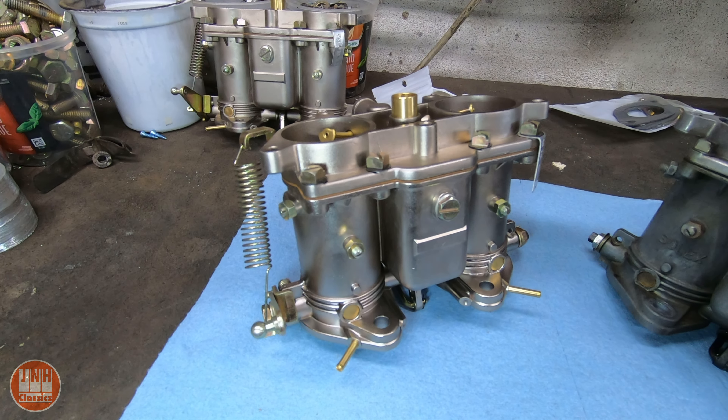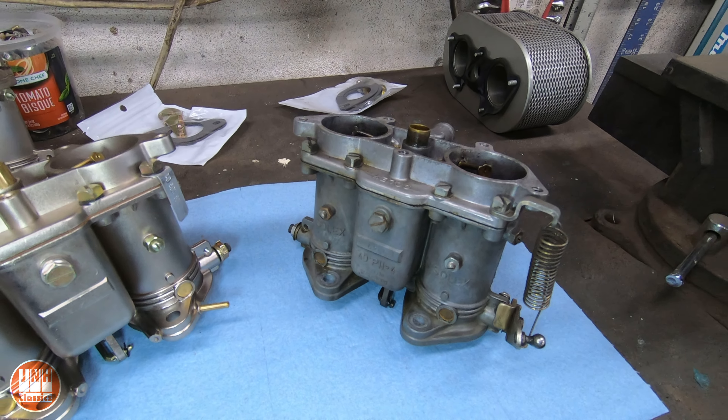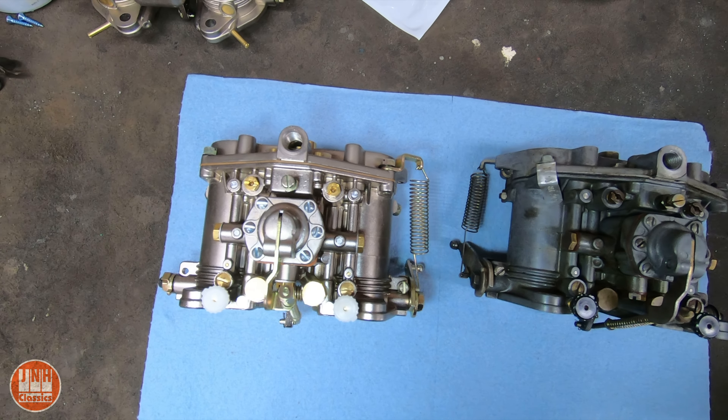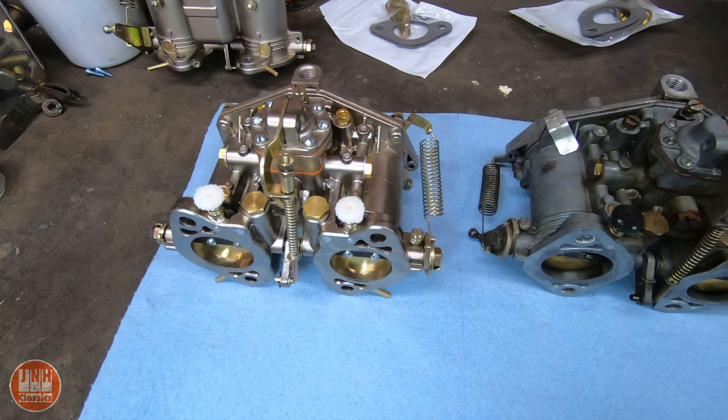I recently bought these reproduction carburetors. They're a copy of the Solex carbs that I have on the 356 and the 912. I bought these carburetors off of eBay. There are several people selling them for about $550 for the set. But the question is, are they any good?